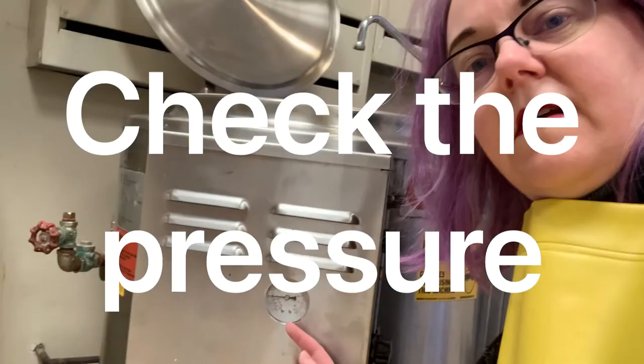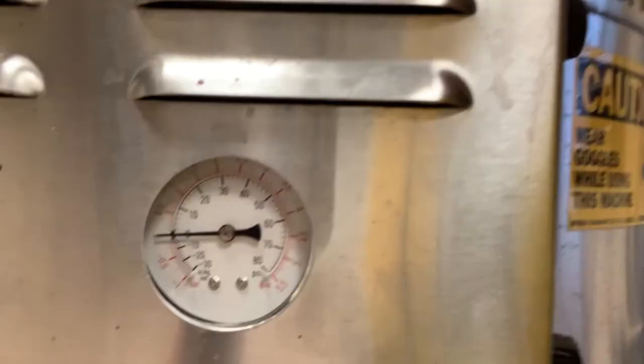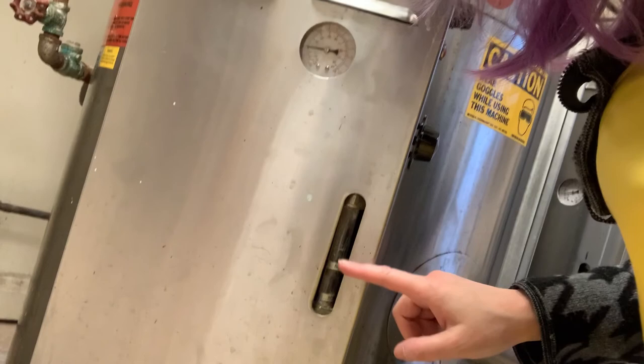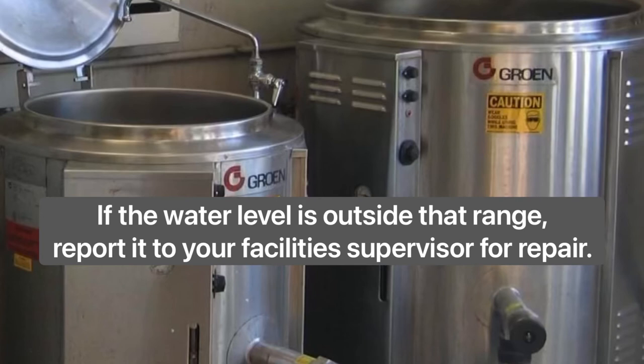Every time you work with these vats, you need to do a safety check. First, check the pressure — this gauge on the side of the vat should be within the safe range; zero pressure is best. Then check the water level for the steam: it should be between the maximum and minimum marks. If the water level is outside that range, report it to your facility supervisor for repair.